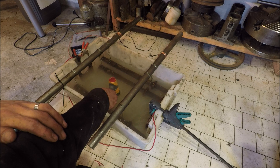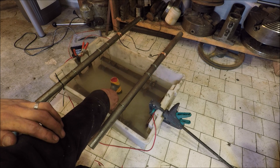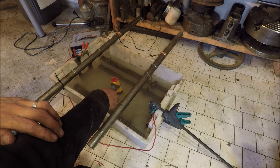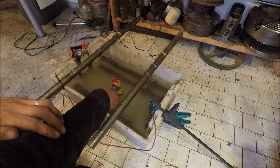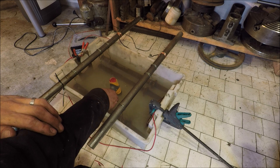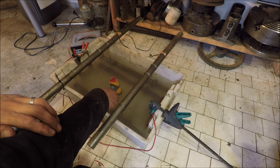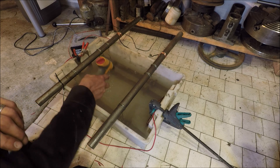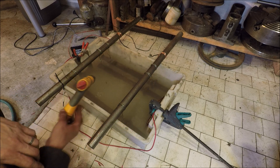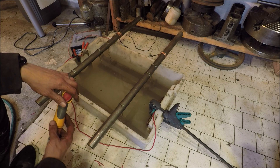If you want a tutorial on electrolysis rust removal, I'm not the person to give it — all I did was copy our YouTube teaching guru Mr. Pete. I really recommend his video on rust removal. He's got a lot of know-how and his videos are very informative, so check that out if you want to know exactly how to do this.